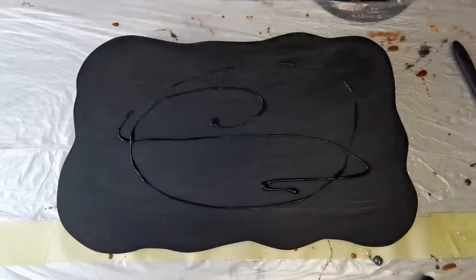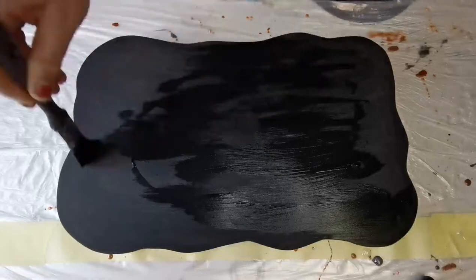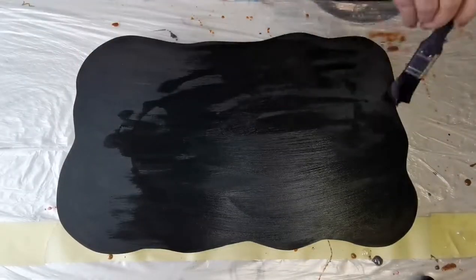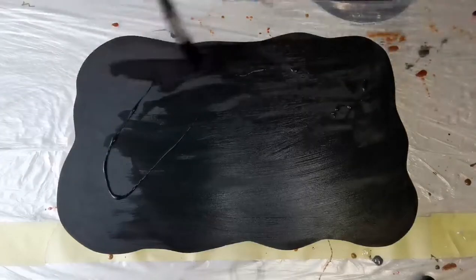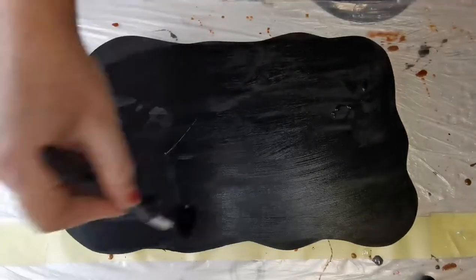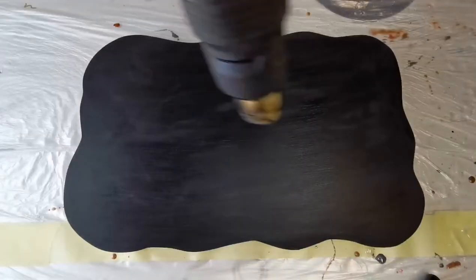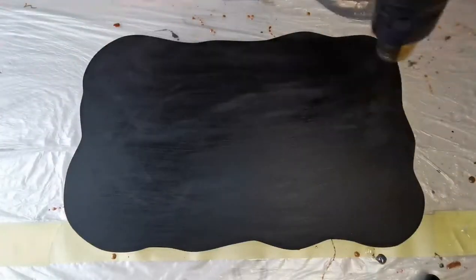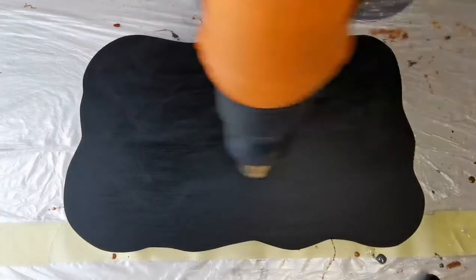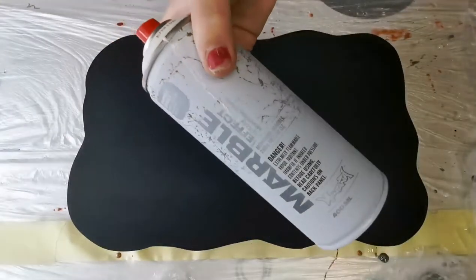I'm using my heat gun just to help the paint dry quicker because I'm really impatient, and I'm giving it a second coat because you could still see the MDF underneath. Because I'm going to be putting a clear coat of resin over the black, I just want to have it primed properly. And again, just to speed up the process, I am drying the paint with the heat gun.